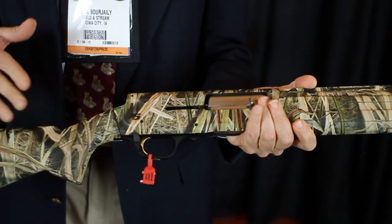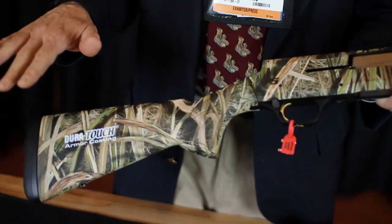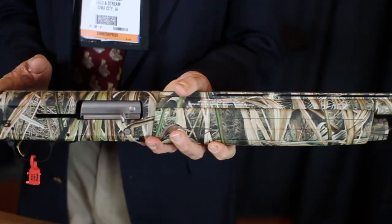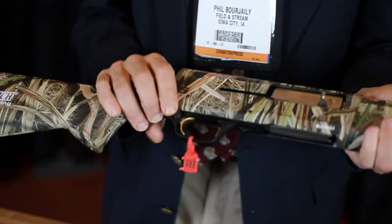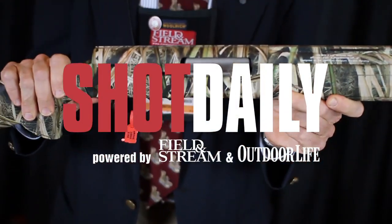This year, they've introduced that same gun in a three and a half inch. It's not exactly the same gun — they've had to change some springs and parts inside, but what's interesting about it is the receiver is the same dimensions. The weight is practically the same. If what you wanted was a three and a half inch Browning gun with the speed load feature and that inertia action, this is the gun for you.